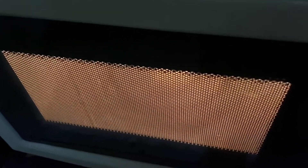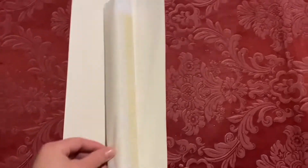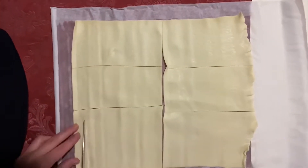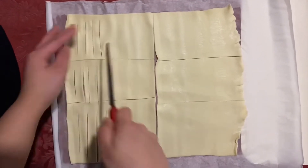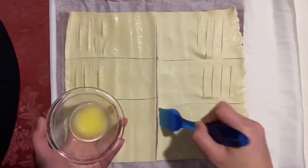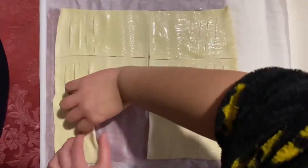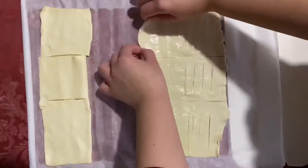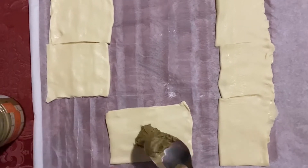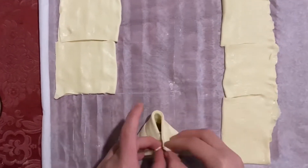The ingredients are once again in the description box. First, melt the butter, then you're going to cut the pastry — I did 6. Then spread the butter on top. Now fold. Make sure that the cut part is at the bottom. Then you're going to put the cream, Nutella, whatever you want inside, and try to shape them as triangles.